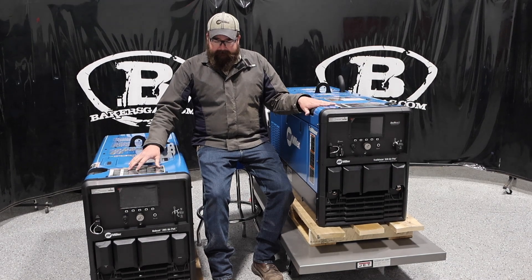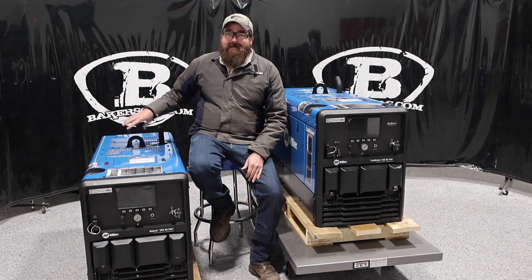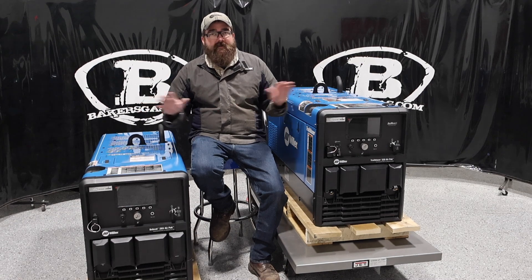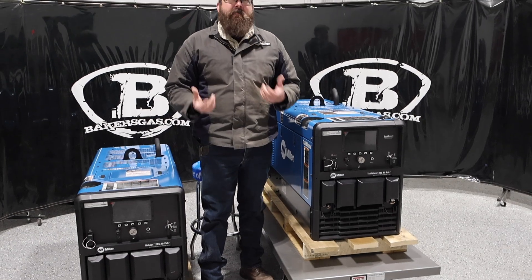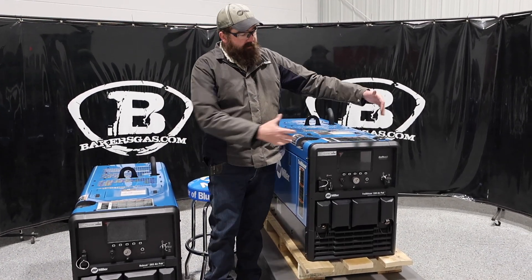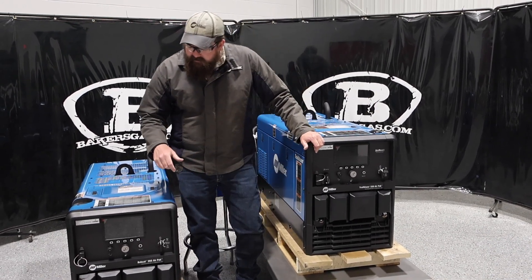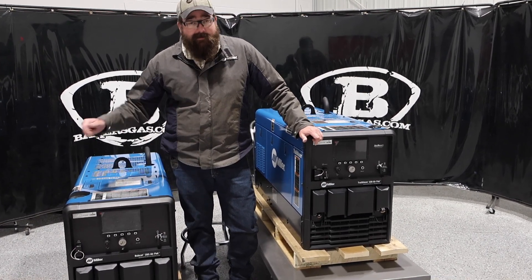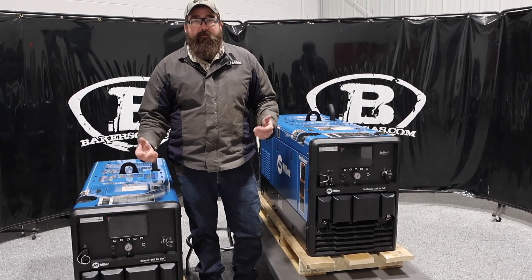Some people ask: does welding on the 265 hurt the performance of the air compressor? It does not — nor does it on the 330. Your air compressor output is going to be the same no matter what. I'm a big person about all the bells and whistles and I love the Trailblazer 330 with all the perks — the remote start, everything it comes with. But if you're just looking for something simple with air that runs on gas, I'd go with the 265 because you're not losing any capability.